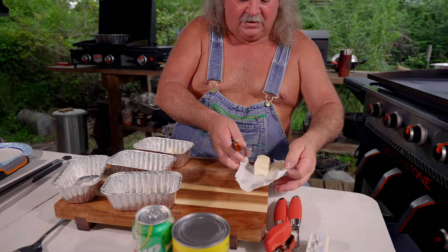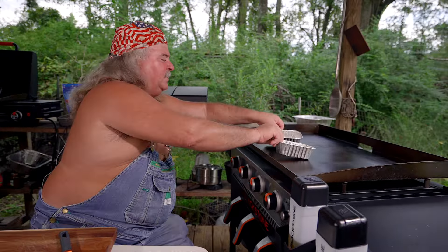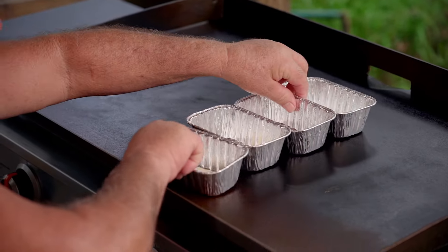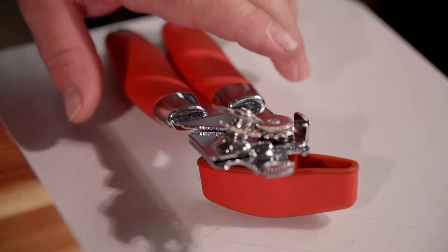Okay, what we're going to do with that — slide this to the side. We're going to set these on top right here, because I've already heated that up a while ago. Let me turn this the other way. While we got that going, we're going to get over here and try to figure out this can opener.